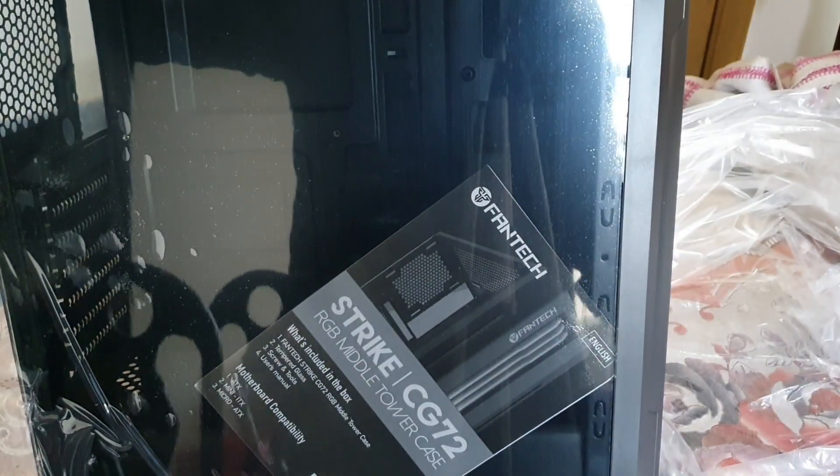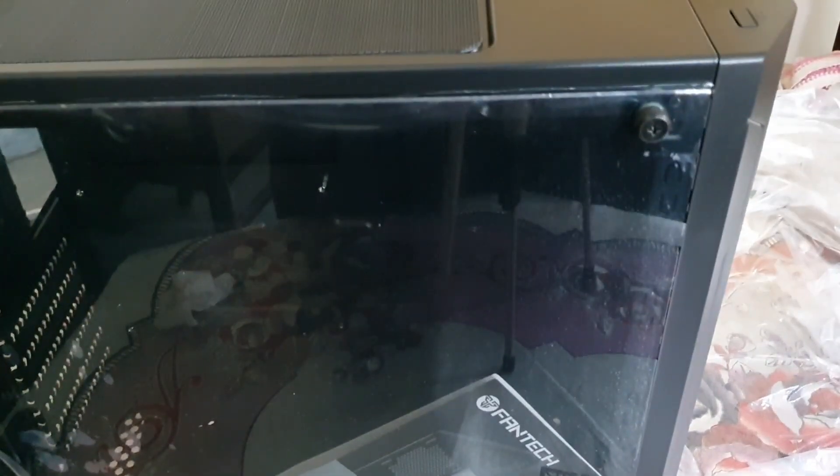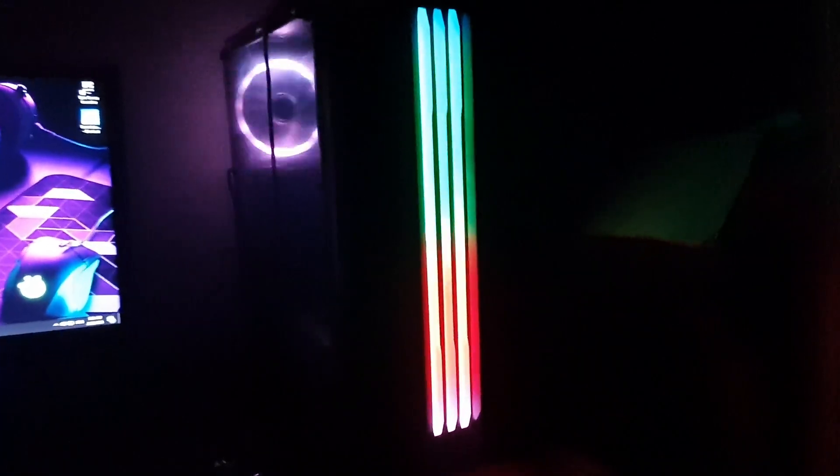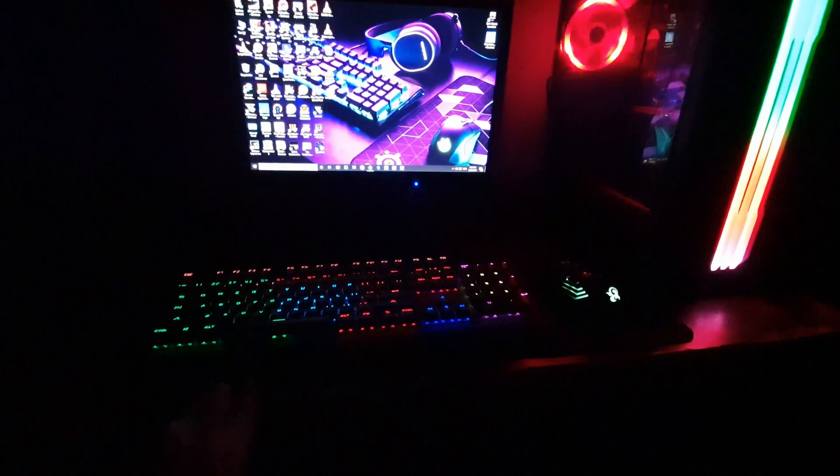I will show you some RGB things now. This is the casing — I have installed everything; it took me about six hours to do this. As you can see, this is the RGB fan I was talking about. This is my setup.